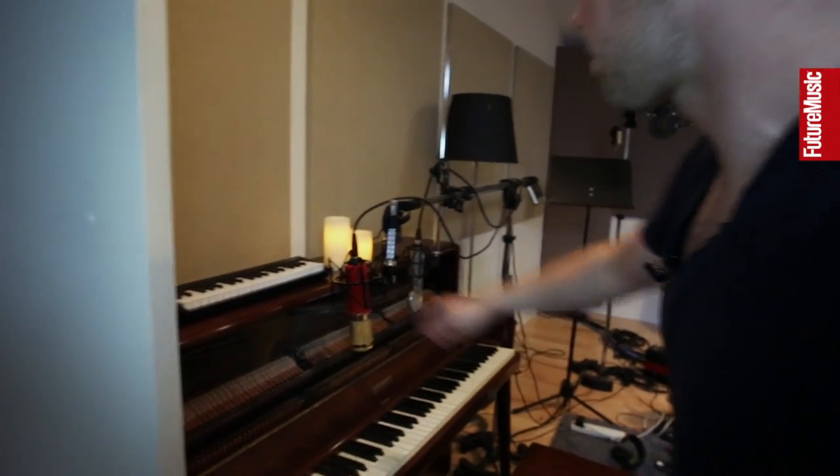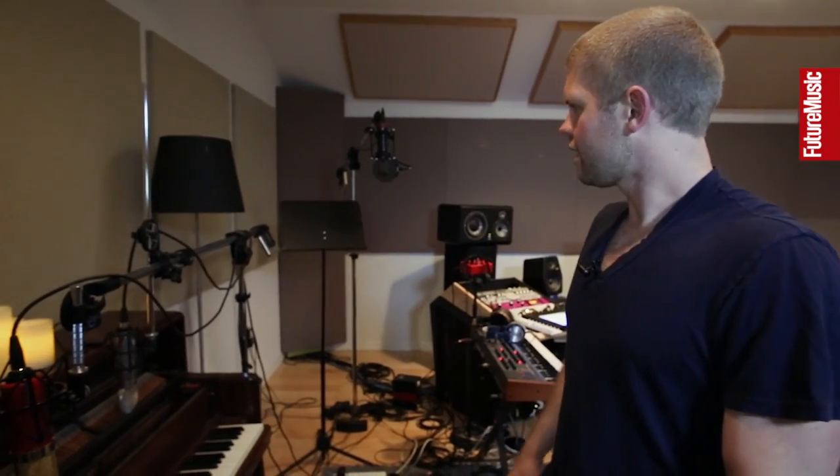Moving along, this is my keyboard I bring on the road. I really like to have my hands on a real keyboard — I can't really use the caps lock thing with Logic or Ableton. This Korg one's really nice. You can daisy chain stuff into it, which is helpful.